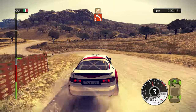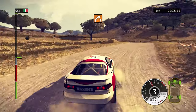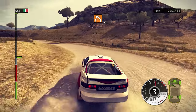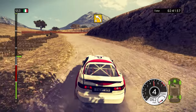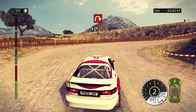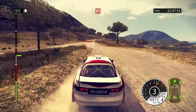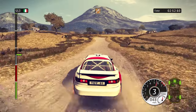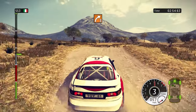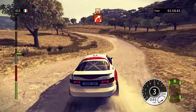Left 2 and right 3. 40, left 3. 60, left 4. 40, hairpin right. 100, key middle. Hairpin left, cut. 150, key middle. Right 3, on crest. 40, right 2. Left 3, tightens.